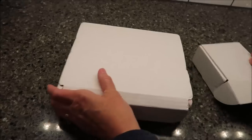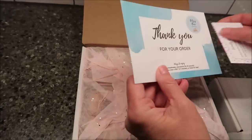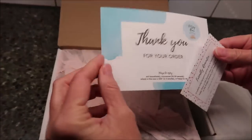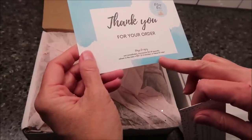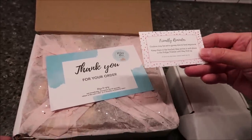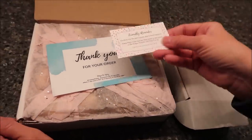It doesn't actually say Ditzy Bar on the box. It says 'Thank you for your order, Ditzy Bar — ways to enjoy: eat immediately, microwave 20 to 30 seconds, reheat in the oven at 350 for two to three minutes, or freeze for later.' There's a friendly reminder that cookies may be extra gooey due to heat exposure — keep them in the box they arrive in and place in the fridge or freezer until they firm up.